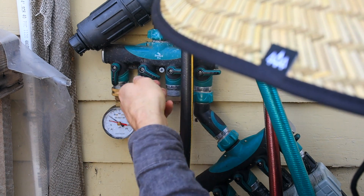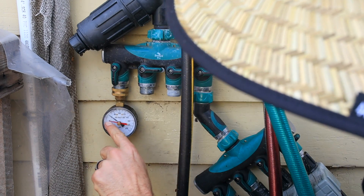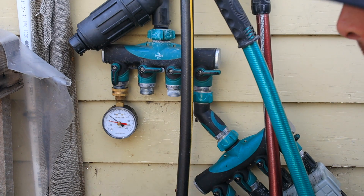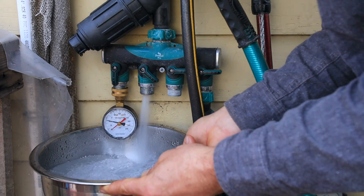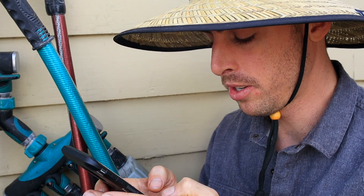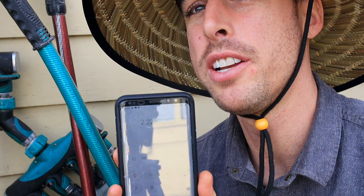That was with it fully open. If we just run it at half, you can see it — now it was bumping down to 40 PSI. What's my flow rate at 40 PSI? For that one we got 27 seconds. So 60 divided by 27: now we're at 2.2 gallons per minute. So as we lose pressure, we're losing flow rate. The further that water goes through the system, the less flow rate you're going to have.